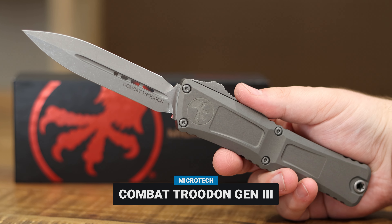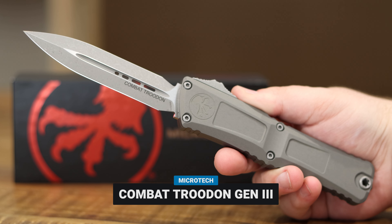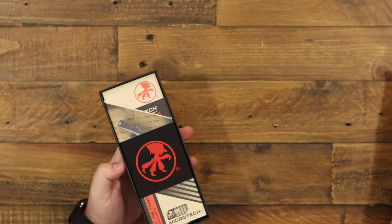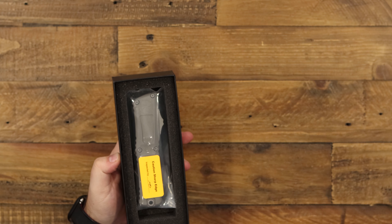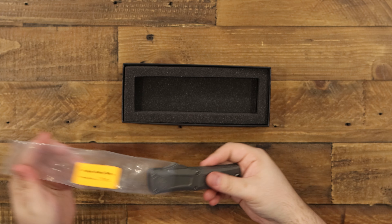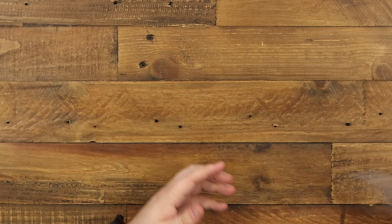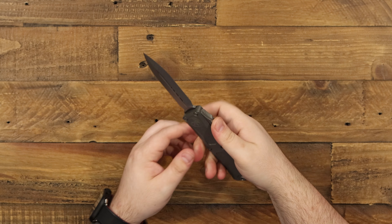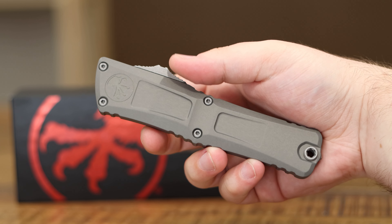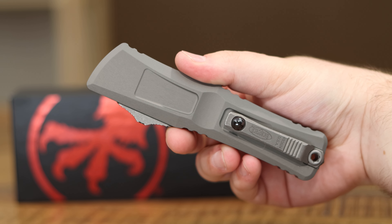Hey everyone, today we are going to be taking a pretty deep dive into the Gen 3 Combat Trudon. The Combat Trudon is a knife that's been around for quite a while. It's pretty iconic, known as one of the biggest and baddest out-the-front knives you can find. Microtech really pioneered out-the-fronts over the years, and it's hard to find anybody in the knife world who hasn't heard of them. If you're familiar with the Combat Trudon, this will look a bit familiar but with some notable differences.